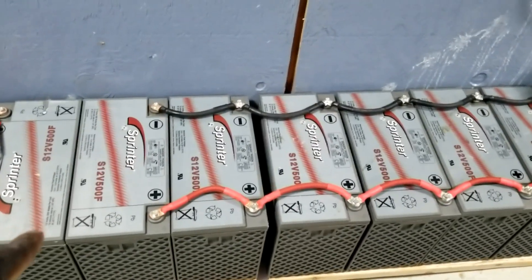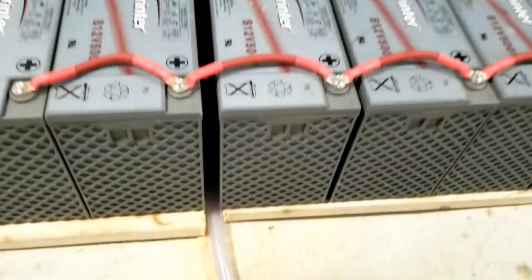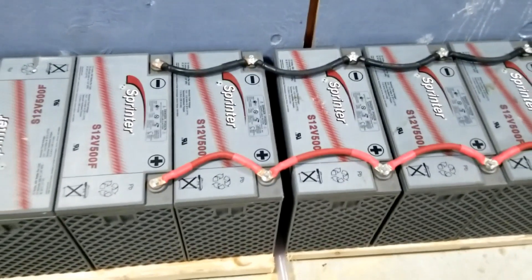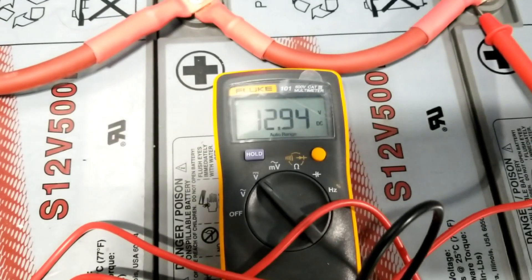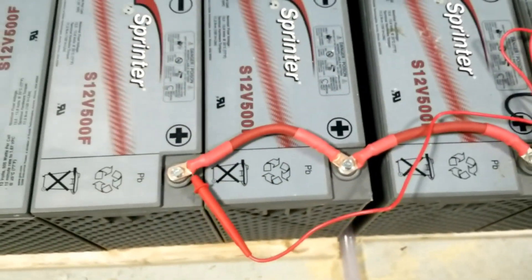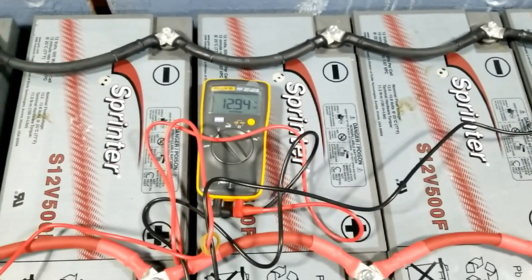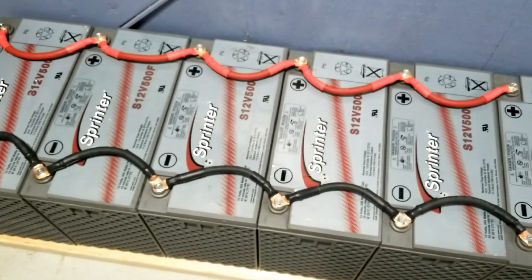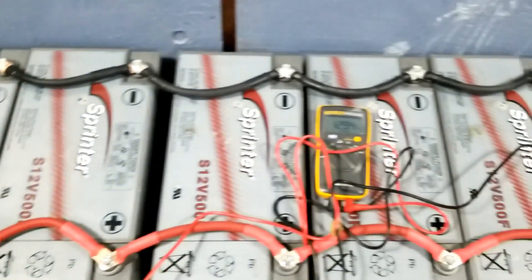Now we're coming to the other side. From this battery to the last one there's a gap because of the drainage for the air conditioning water line — that's where the gap is. We're taking a reading from there to the last battery. The voltage is 12.4, coming up — 12.3, 12.4. So that bank is balancing within millivolts: 12.3 to 12.4. That's good.